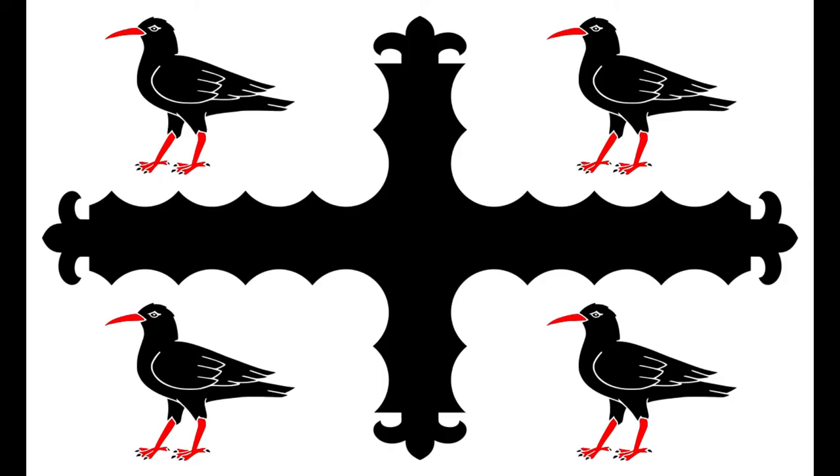Here we have another not yet registered flag — this is the flag of Montgomeryshire. Three white horses' heads on a sable background. Here we have the flag of Flintshire, and I must say this is another glorious flag. I like what they've done with the cross here.